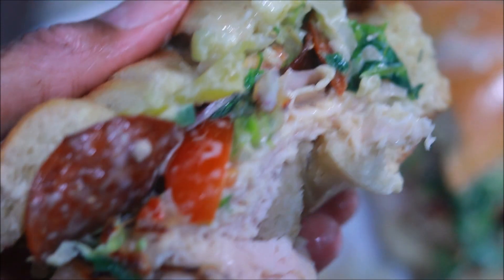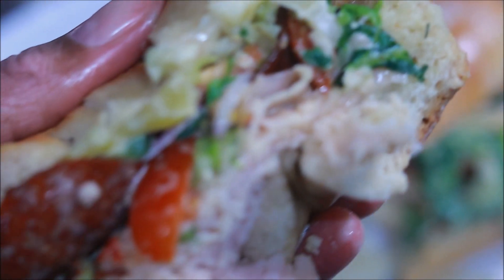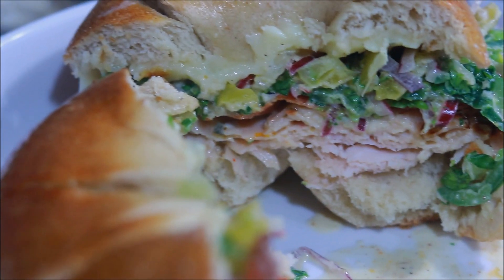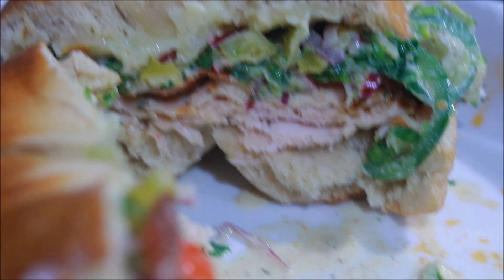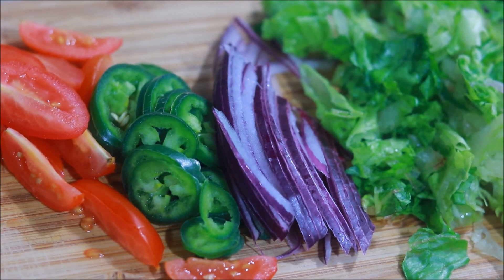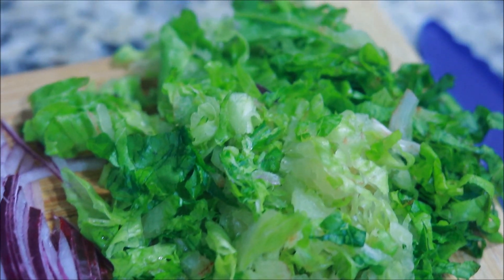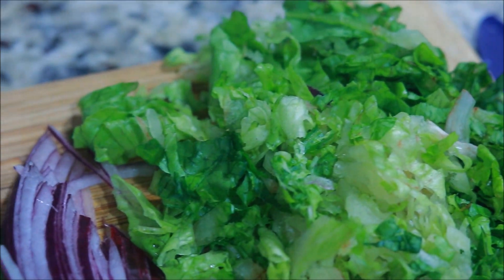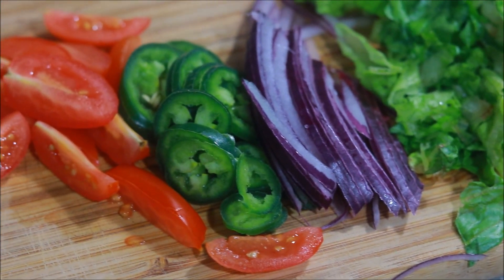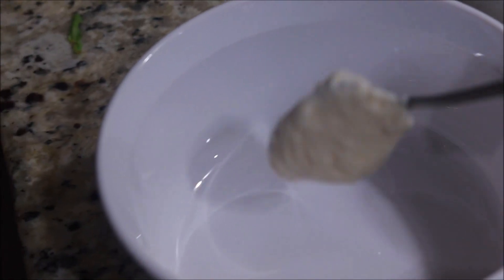Alright, so you guys know how I feel about the viral TikTok and Instagram grinder salad. I've made this a couple different ways on my channel before, but this is the closest to the original you're going to get. For the grinder salad you need tomatoes, onions, romaine lettuce — I shredded it — and I'm adding jalapeños to mine because why not. You also need banana peppers. I'm using cherry tomatoes because that's the only kind of tomatoes I like.